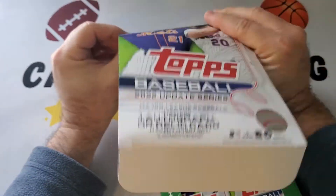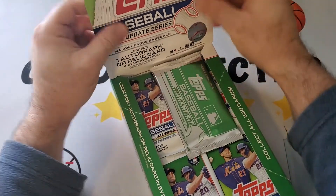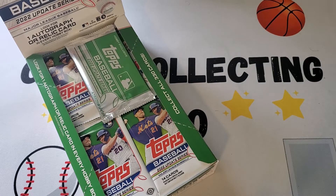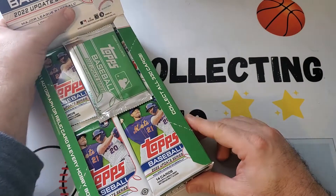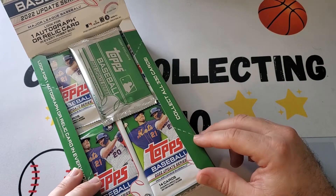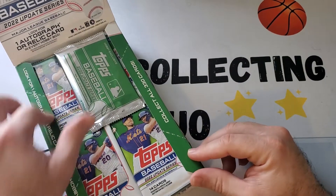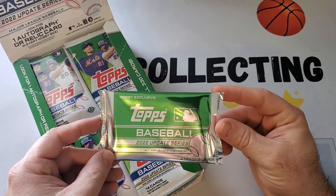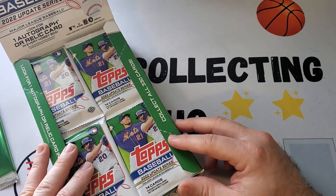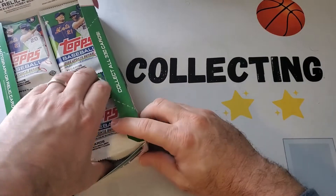This was purchased on Topps.com while still available for $80. Got two, so including tax and shipping it's probably close to $90 each. I'm gonna save the other one for now. These are reselling for around $110 to $120. The box has a silver pack — we call it the mojo pack — which we'll save for the end. There are 24 packs with 14 cards each.